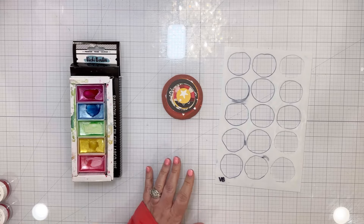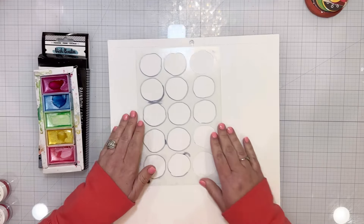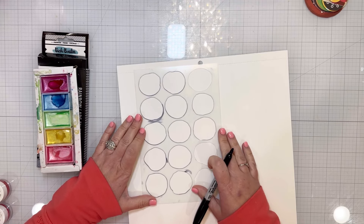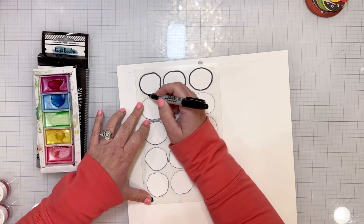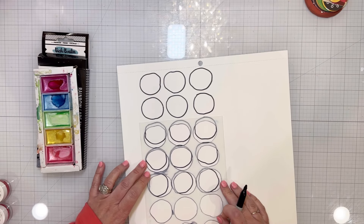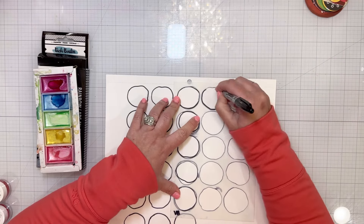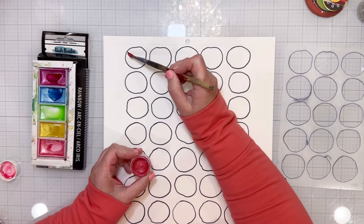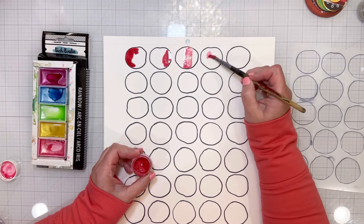I started with a piece of patterned paper and used a bunch of different circle punches to punch out all the circles on that patterned paper, then put them off to the side. I got out a piece of Foundations mixed media white cardstock and one of Vicki Booten's exclusive stencils. I've used this stencil before in a similar way — I took out a black Sharpie and just traced on the inside of the circles in the stencil, repeating it. I laid the stencil over where I had already worked to make sure everything aligned and the spacing was really good, then got to work filling all of those circles with paint.